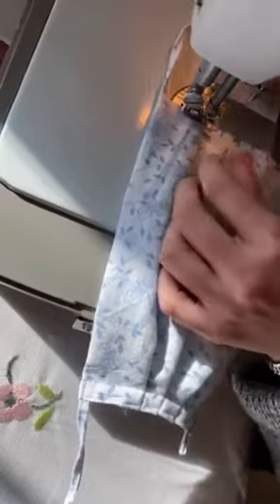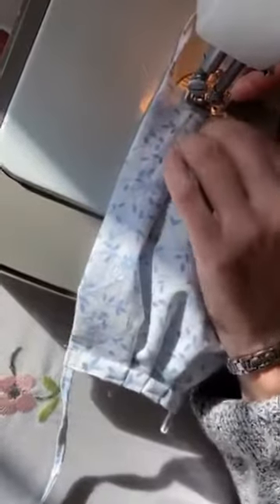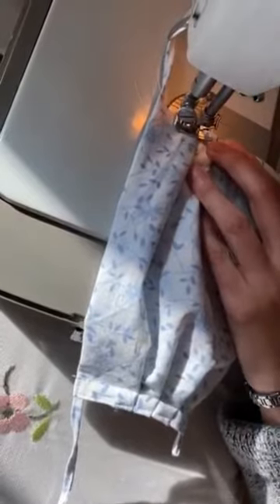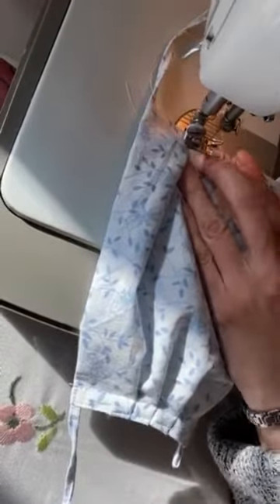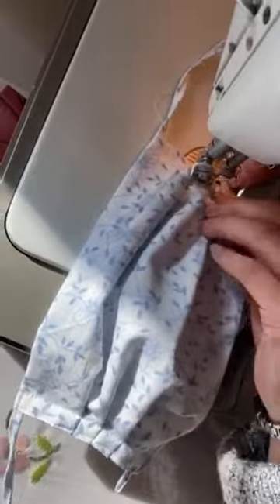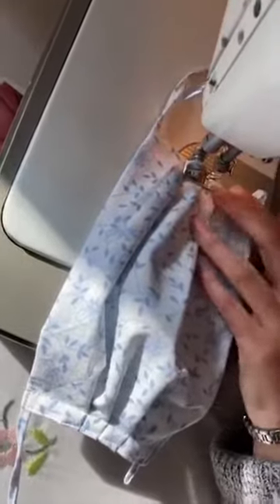Sew over the top and keep it in place. Then you're going to use the sharp object and tuck the next one and keep sewing down. Once you're done with that one, you're going to tuck the third one. Make sure you hold it in place as you sew.